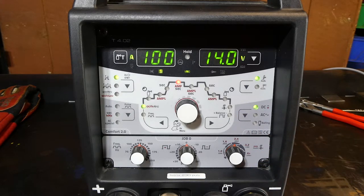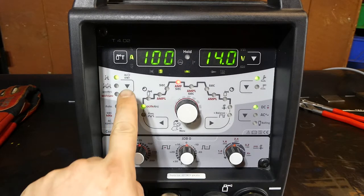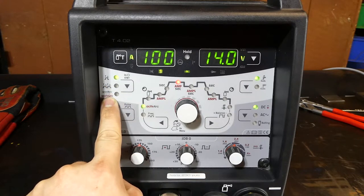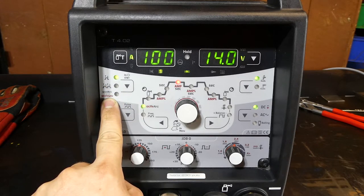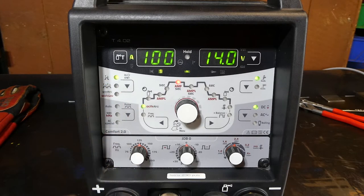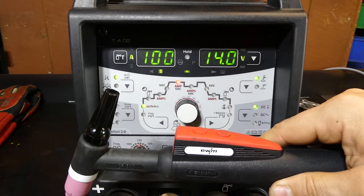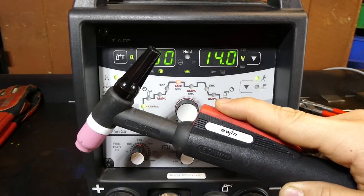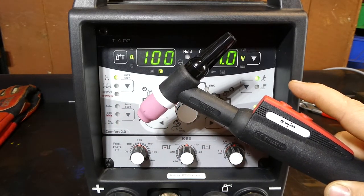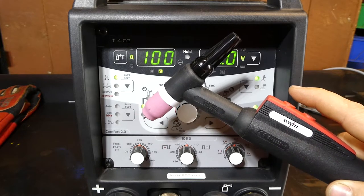Just getting it set up on DC at the moment. To the left side we've got our trigger latches — 2T, 4T, and the spot welding functions. From the top: 2T is a two-touch trigger mode. When you have your TIG torch and you hit the start button, you'll be welding until you let go of the start button, and then welding will cease.